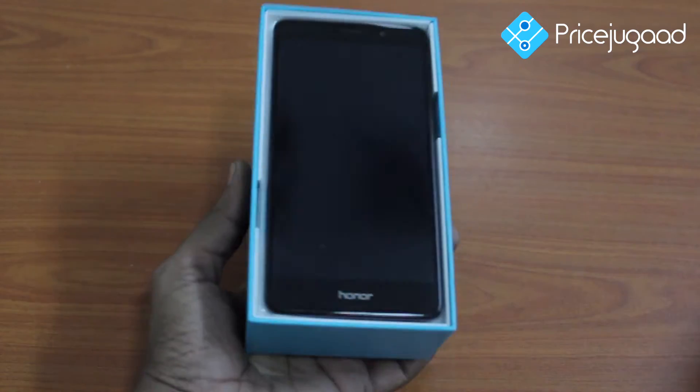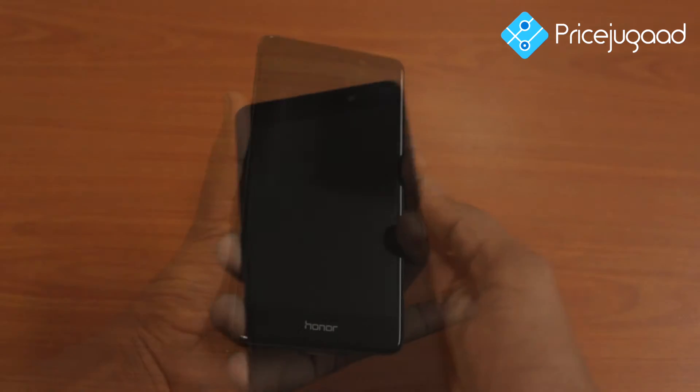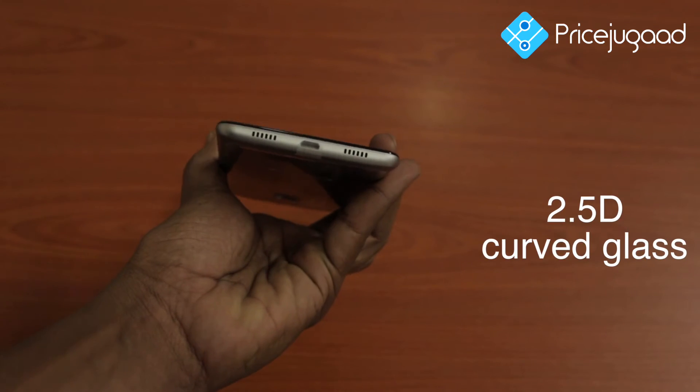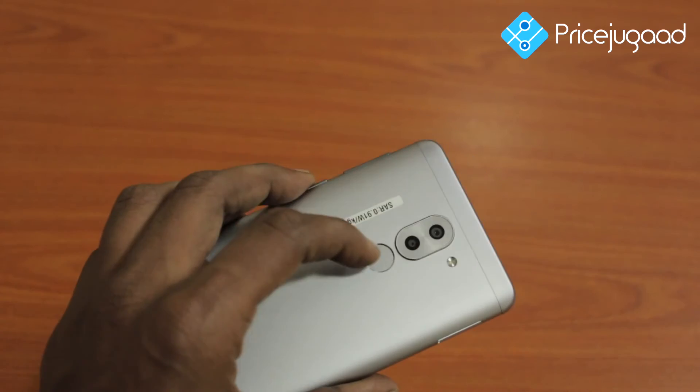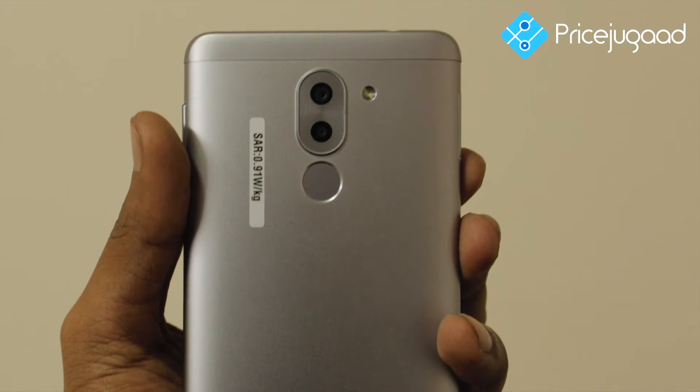I am going to open the box. First, let me talk about the style. The mobile has an 8.2mm slim body, curved edges, and 2.5D curved glass. There is a fingerprint scanner on the back side that can unlock the phone in 0.3 seconds.